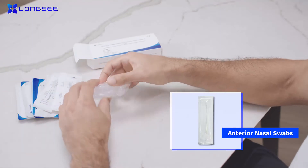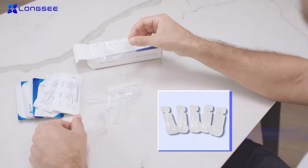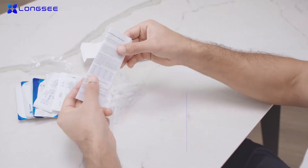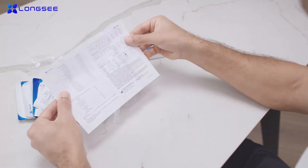The kit includes the instructions, anterior nasal swabs, sample extraction buffers, extraction tubes and drippers, 2019 NCOV AG Rapid Detection Kit test cartridges, and specimen bags.